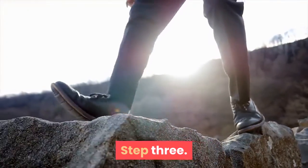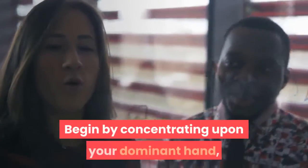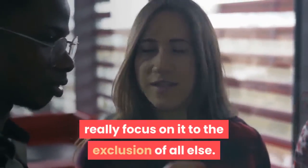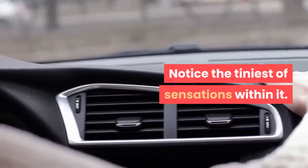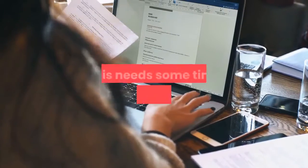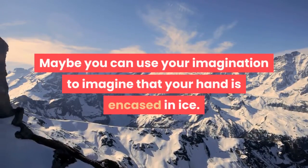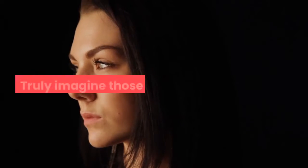Step 3. Now we begin to invoke the glove anesthesia. Begin by concentrating upon your dominant hand — really focus on it to the exclusion of all else. Notice the tiniest of sensations within it. Begin to imagine that using your attention, your dominant hand is free of all feeling. This needs some time and concentration. Maybe you can imagine that your hand is encased in ice. Truly imagine those feelings.